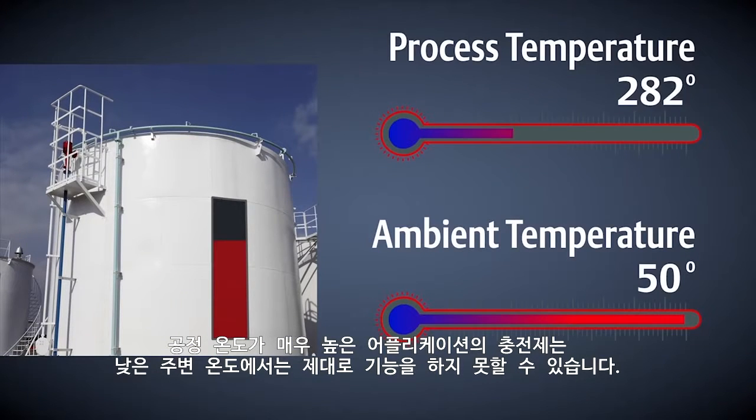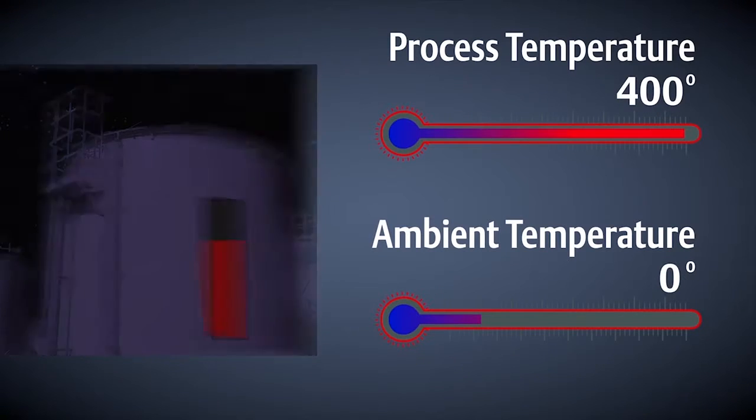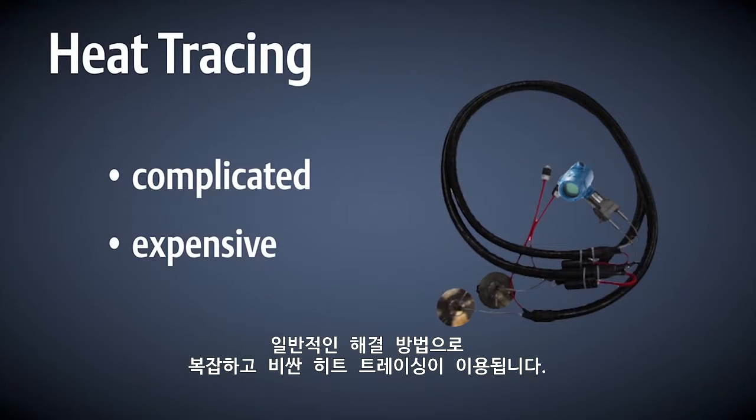Applications with very high operating temperatures require a fill fluid that may not function properly in low ambient temperatures. At these lower temperatures, time response to pressure changes can be too slow for process control, or the unit could stop responding altogether. Traditionally, this has been solved by using heat tracing, which is complicated and expensive.